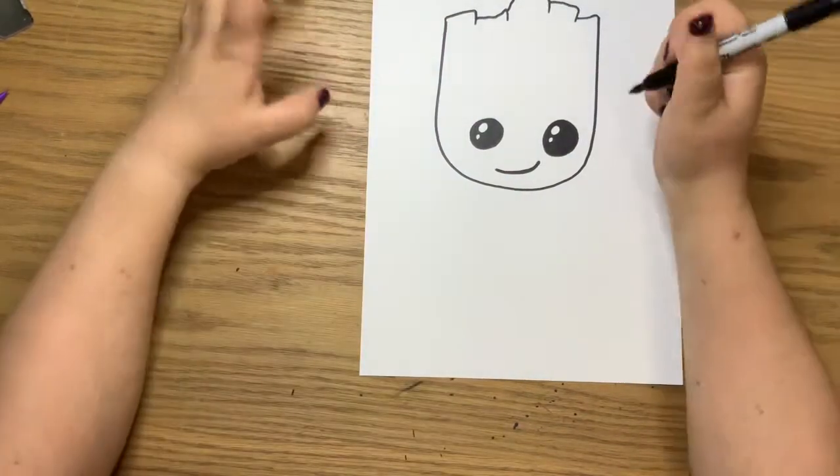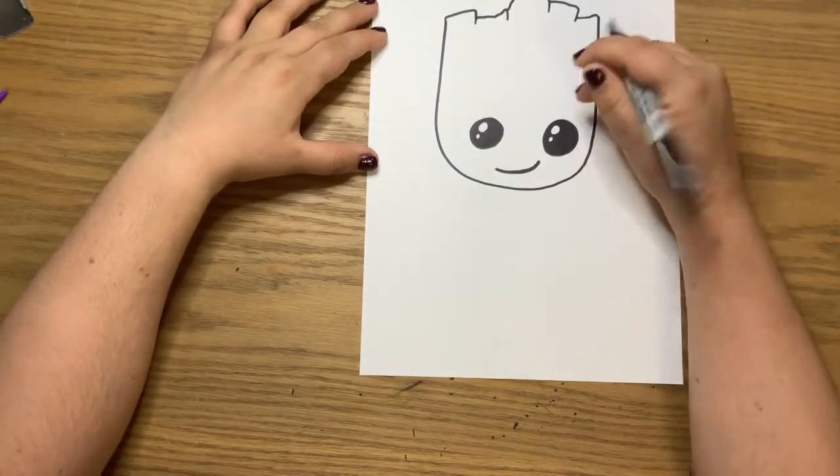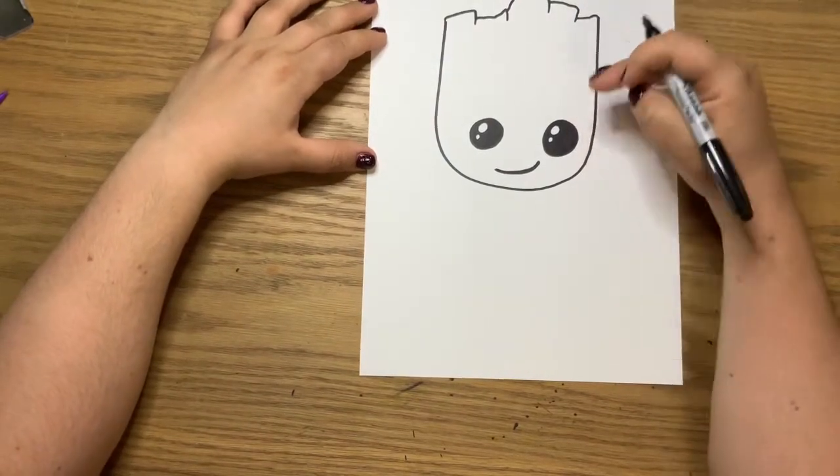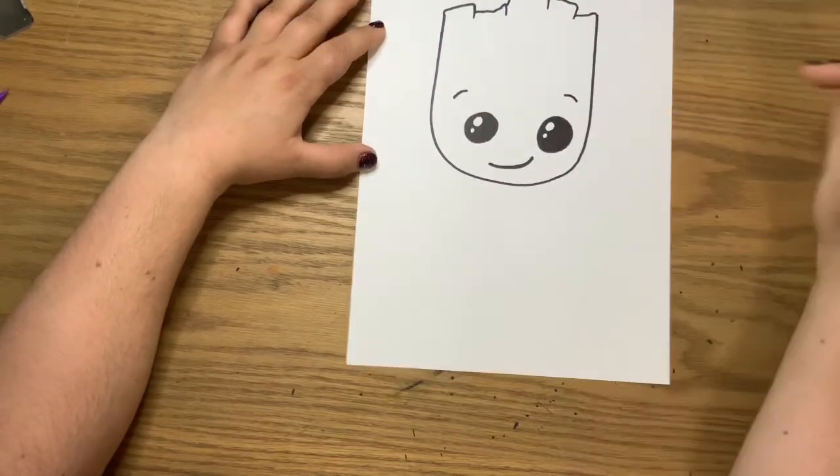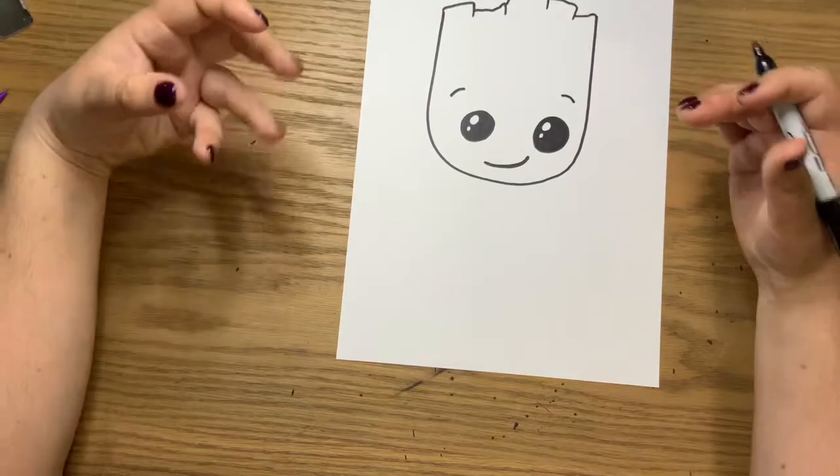He has these cute little eyebrows that I love. So off to the side above your circle, maybe about one to two finger spaces up, just draw a little curved line to create that eyebrow effect.